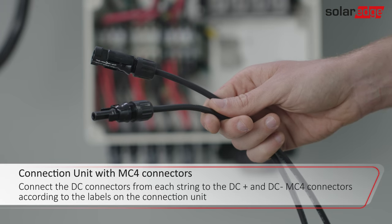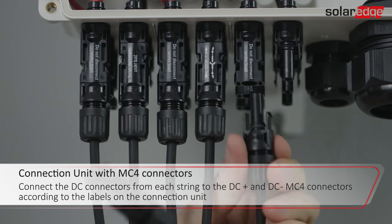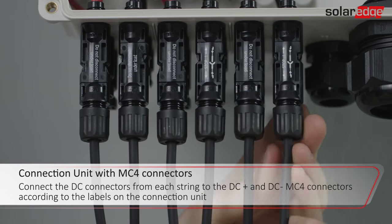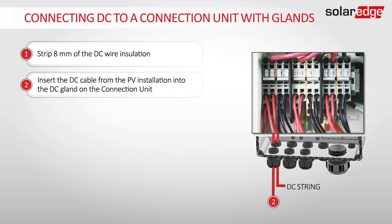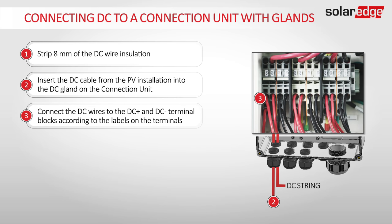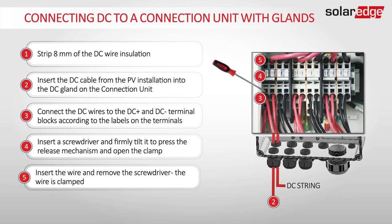Connect the DC connectors from each string to the DC plus and DC minus MC4 connectors according to the connection unit labels. If you are installing a connection unit with glands, follow these steps: strip 8 mm of the DC wire insulation, insert the DC cable into the DC gland on the connection unit, connect the DC wires to their terminal blocks according to the labels on the terminals, and use a screwdriver to clamp the wires to their DC terminals.